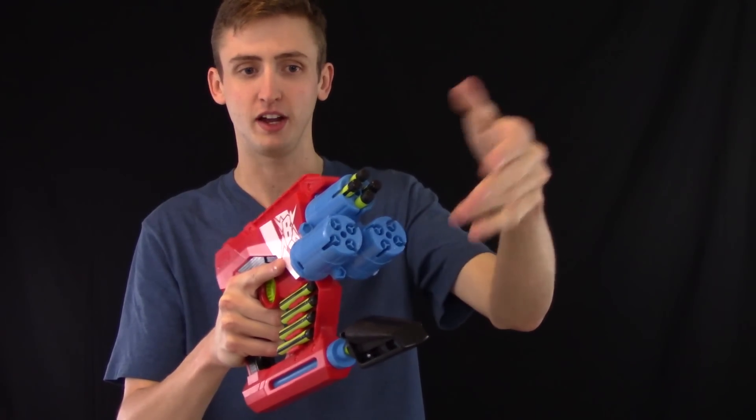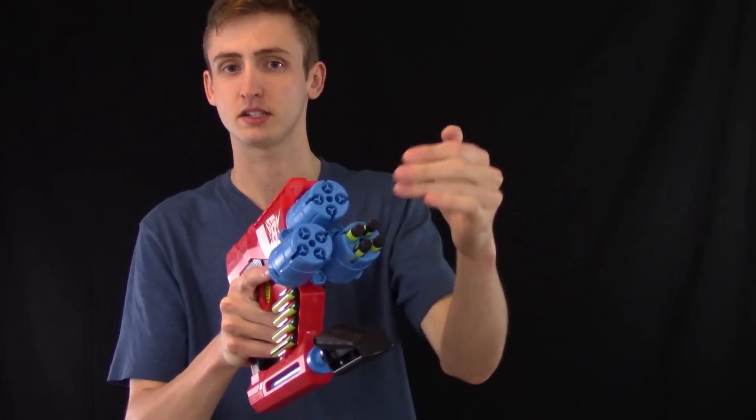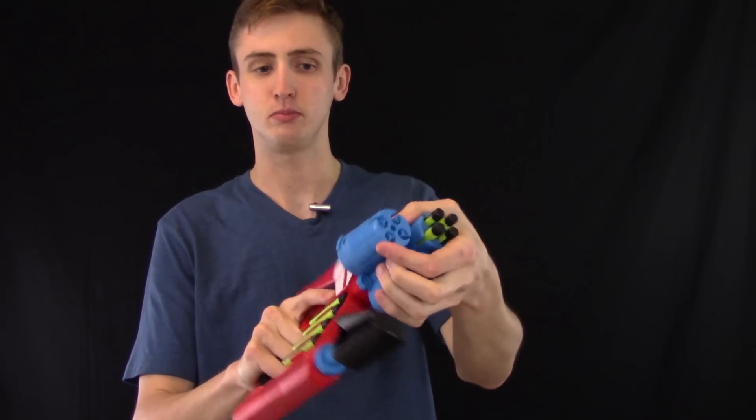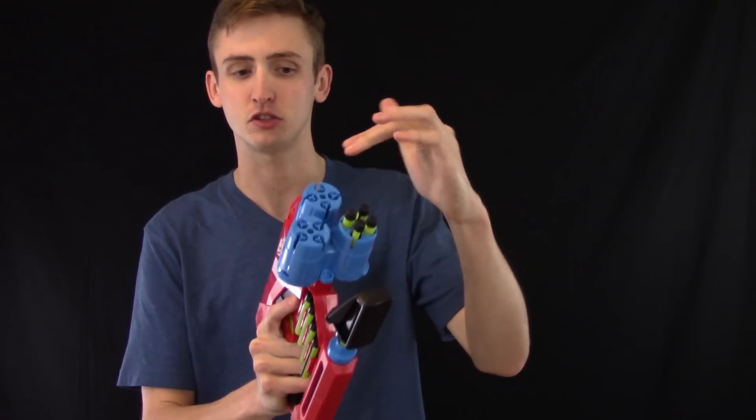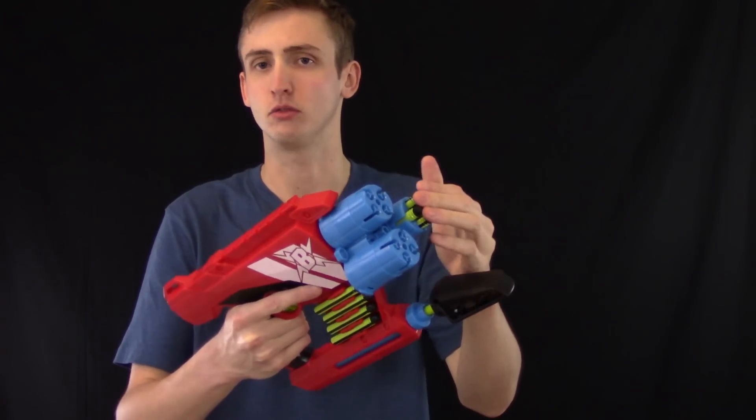It fires from the top, so after you fire that you rotate manually to the next cylinder like that. The rotation mechanism could be a little more confirming in the ready-to-go position because you can't really tell unless you look, but other than that it rotates smoothly.